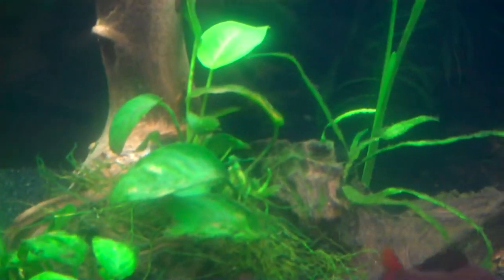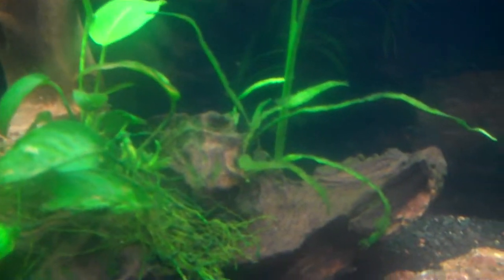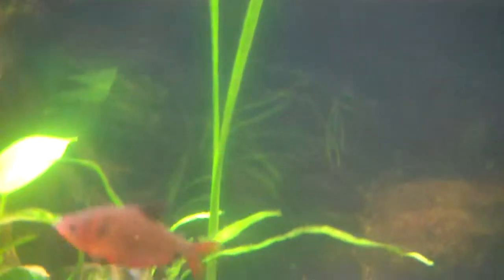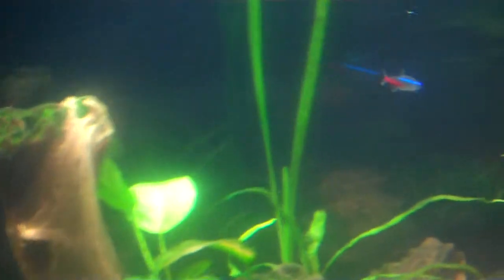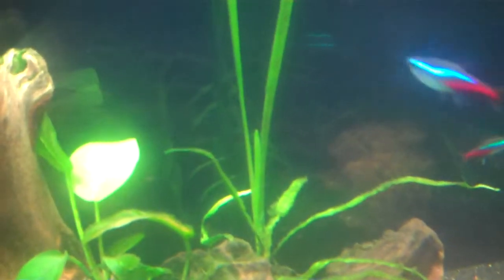I've trimmed up that anubias — it had a bunch of bad leaves on it. The onion plant right here — let's see if you can see it. Right down in there, in between the two stems, there's a new shoot coming up. Woohoo!